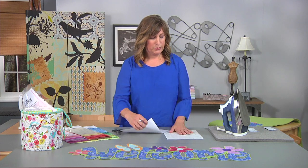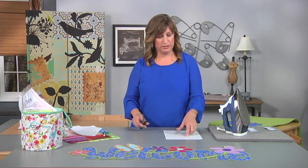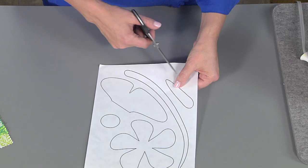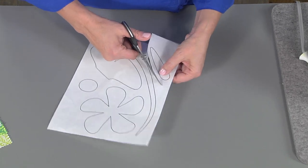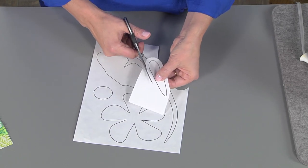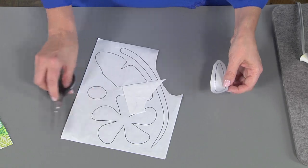After you have traced all of your pieces, go ahead and cut the pieces apart. You want to leave an eighth to a quarter of an inch of paper around your shapes at this point, because we're actually going to be fusing these to the wrong side of the fabric. Later we'll be trimming down to the actual lines. So let's head over to the iron and fuse.